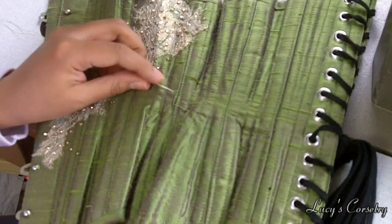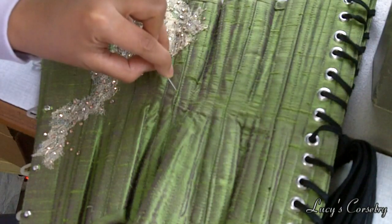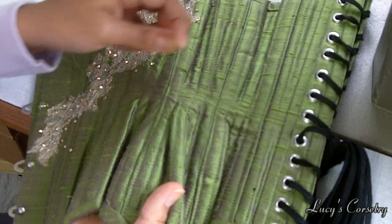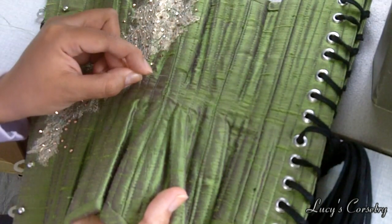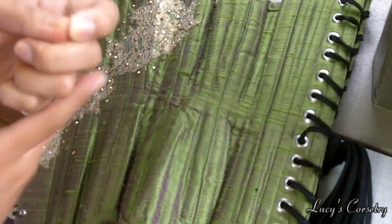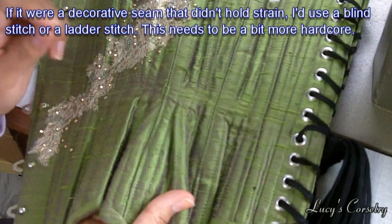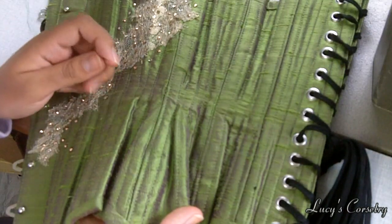What I'm actually going to do instead is just mend this by hand using a very tight whip stitch. A whip stitch is basically going in one side and coming up through the other side, in a continual counterclockwise spiral motion all the way down. I'm going to start about a quarter inch above the rip and end a quarter inch after the rip.